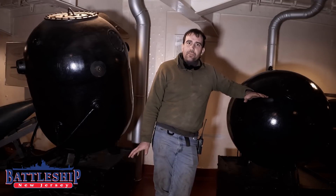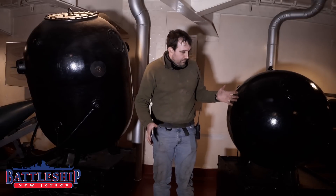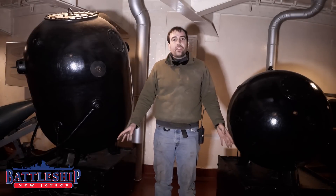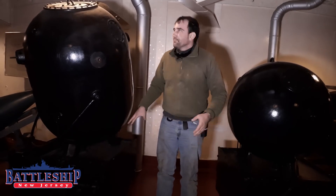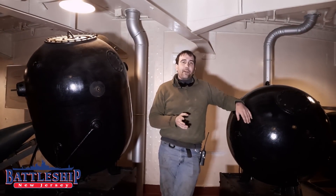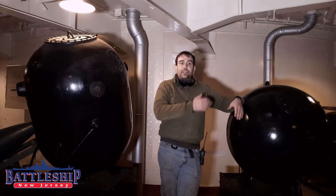There are a bunch of different types of mines, but these two here are examples of a sort that would be dropped and would sit on the seafloor attached by a chain to their weighted bases, and then they would float just below the surface of the water so you can't see them. That way, an unsuspecting ship runs over them.